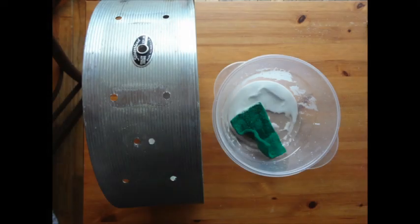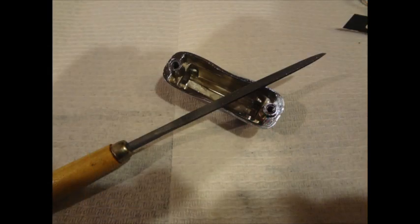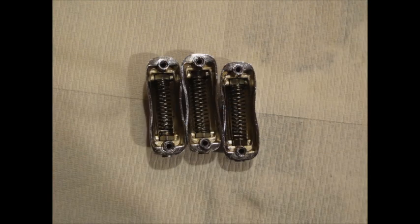The shell was cleaned using a baking soda and water paste. Some of the lug covers needed to be re-seated to ensure the lug inserts would sit flush in the casing. The G96 removed the rust and lubricated the hardware.